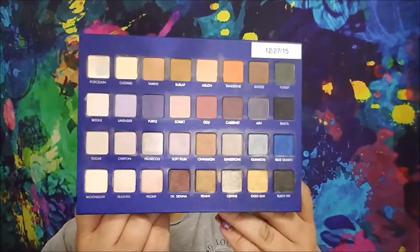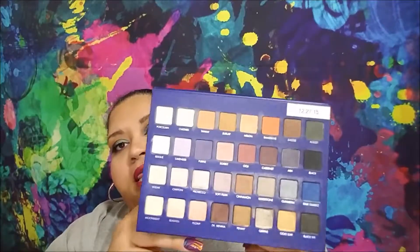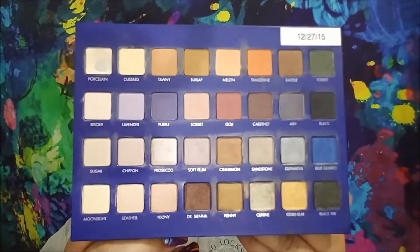Hopefully you'll be able to see more of the progress in the photos at the end, but I am very pleased with the work I was able to put into this palette so far.